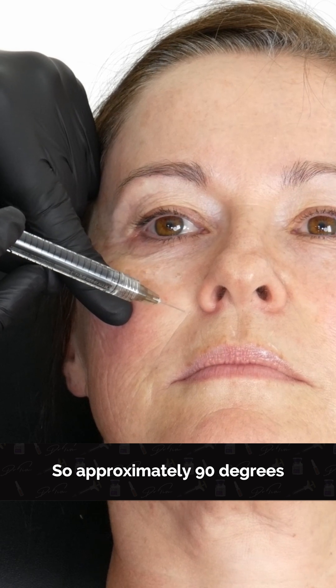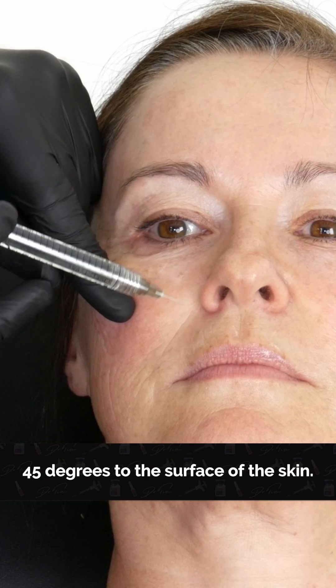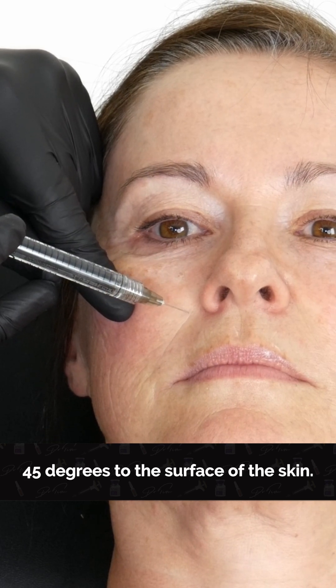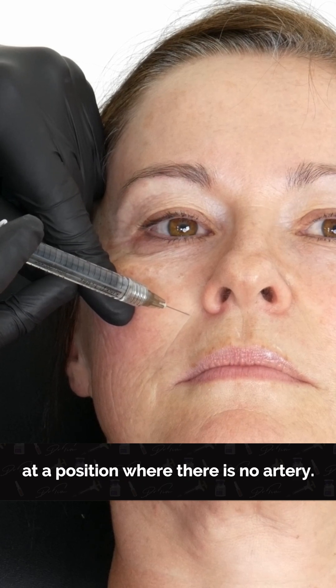Approximately 90 degrees to the nose, 45 degrees to the surface of the skin. That should land me in the pre-zygomatic space at a position where there is no artery.